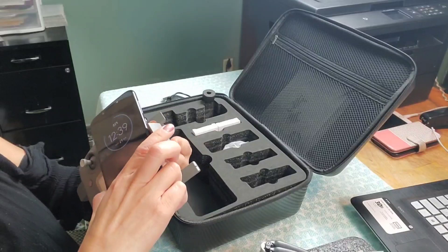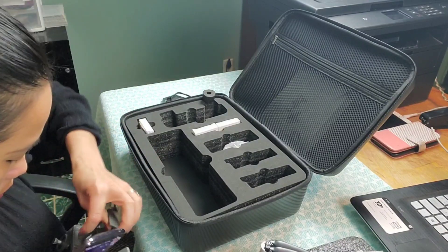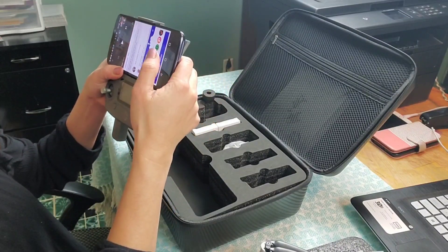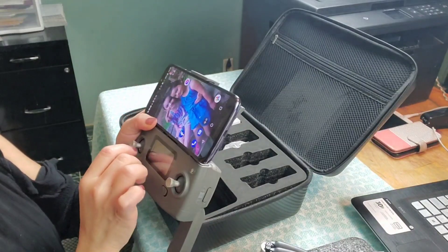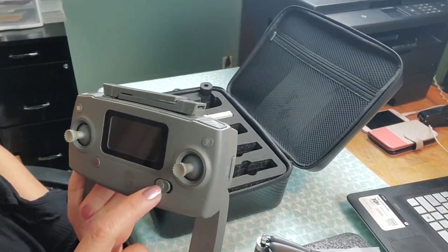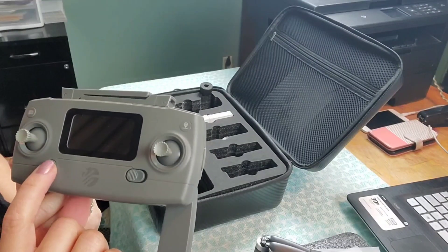You can put your phone here while you are controlling it. Looking closely at the transmitter, right here is the on/off switch, and this one here is to arm and disarm the motors.